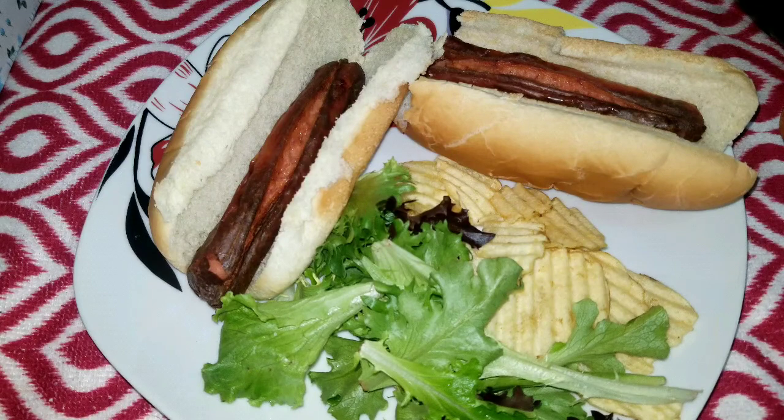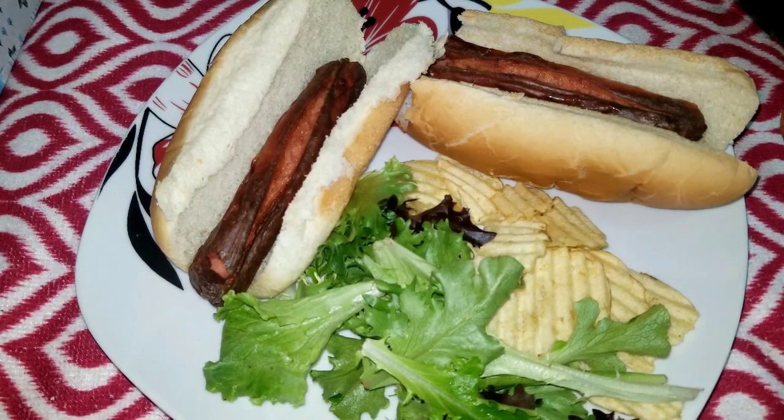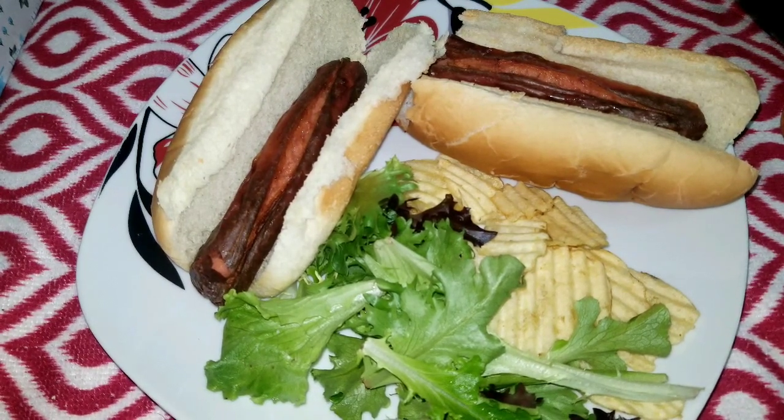Thank you for taking the time to watch this video on how to cook a hot dog in the air fryer. I hope this makes your life much easier to be more relaxed at home and enjoy a nice snack. I'll see you later, over and out.